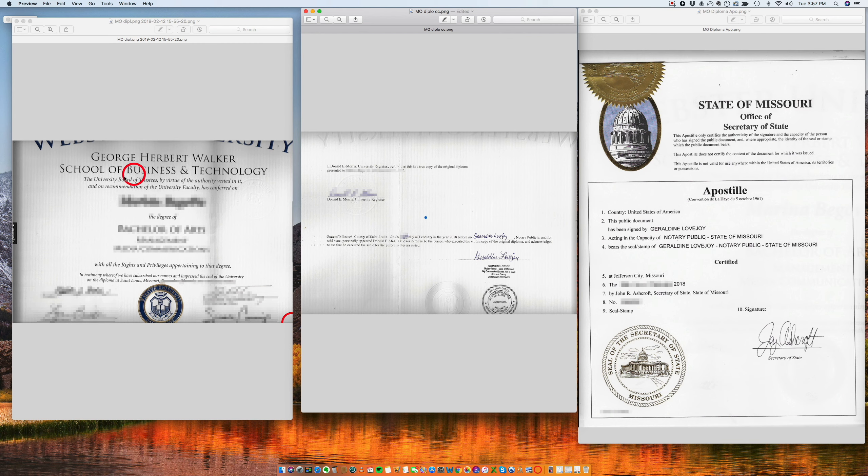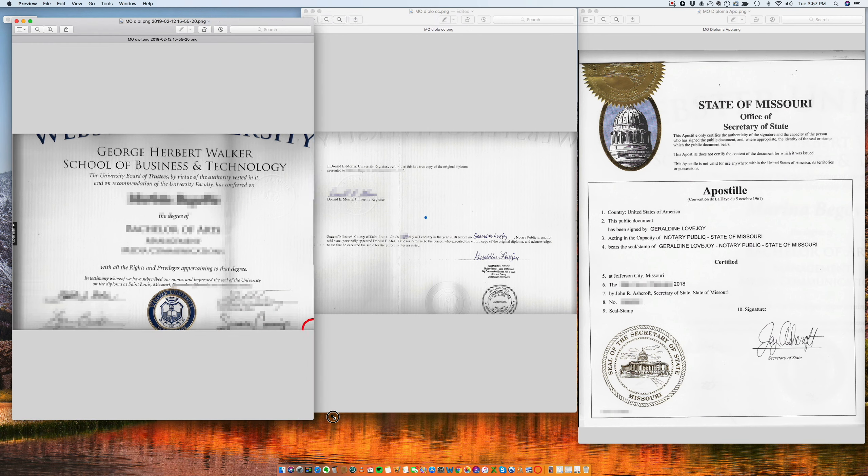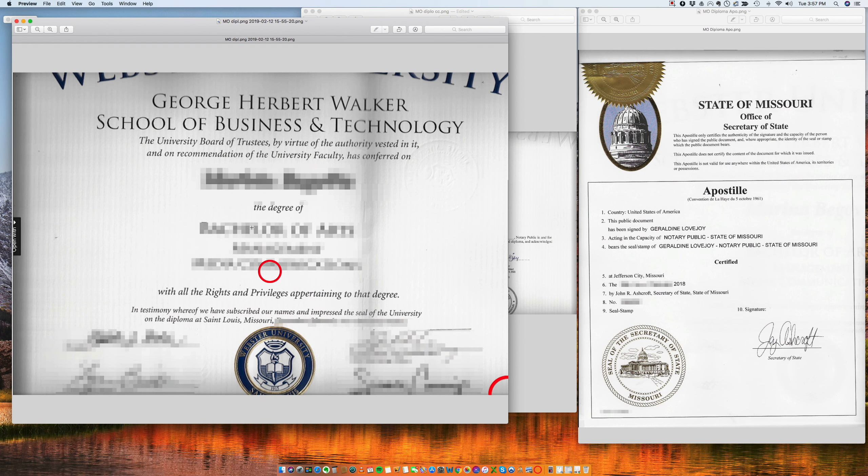You will start with a diploma. Here we have a diploma from Webster University granting the diploma, all the information. And the way it is right now, it cannot be apostilled because there is no notarization.